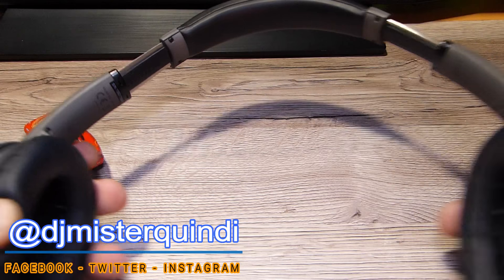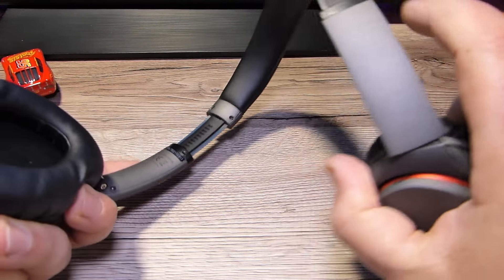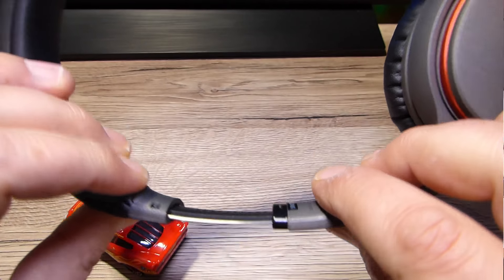La cuffia si stringe sulla parte superiore, e la possibilità di aprire e stendere l'archetto permette l'indossabilità anche a teste più grandi. Le parti in metallo sono abbastanza integrate con il design in plastica, riservate alla parte superiore dove si sollecitano maggiormente le cuffie e sulla parte interna del meccanismo di rotazione o ripiegabilità. Peccato che il filo rimanga leggermente a vista.